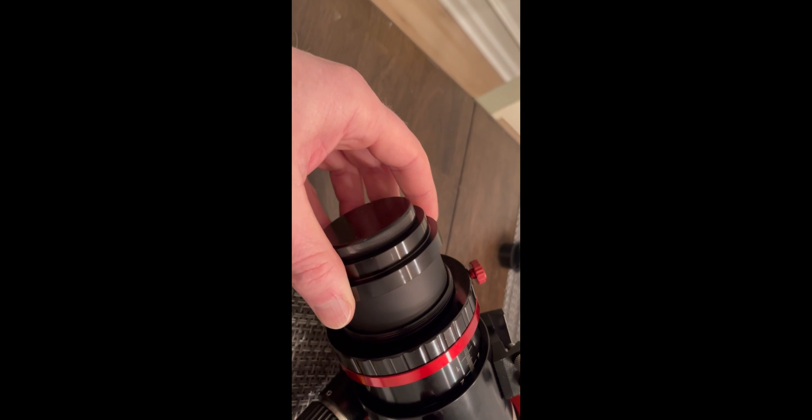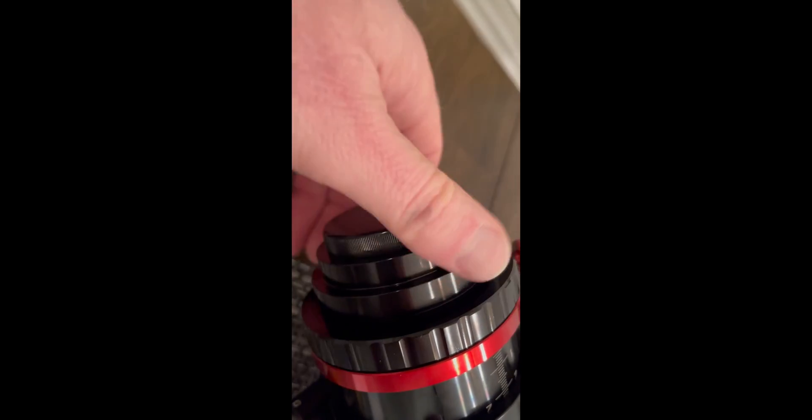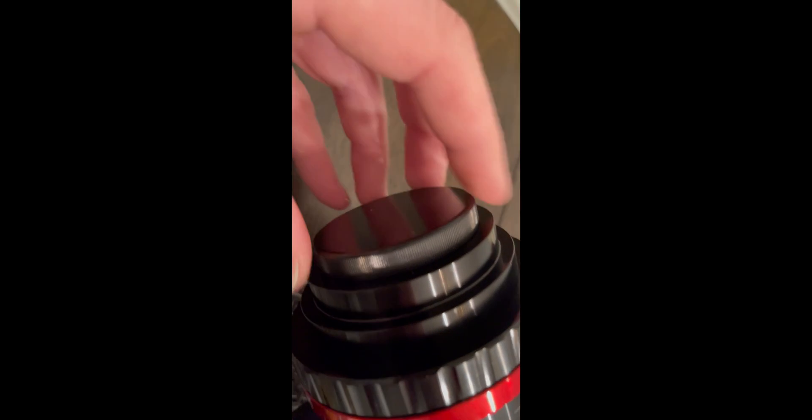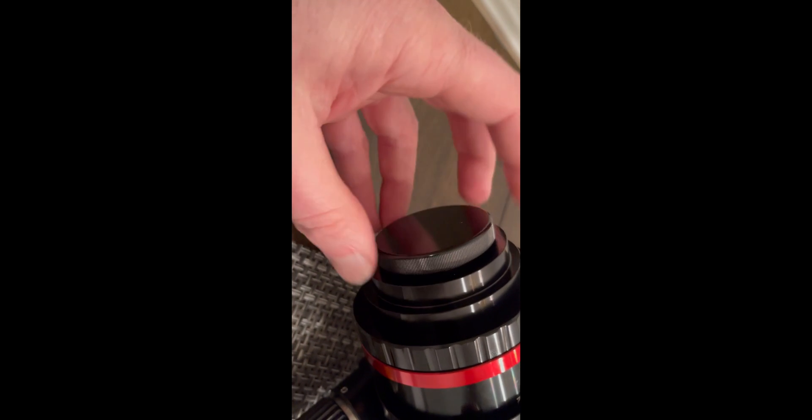If you did get the reducer, it just threads onto the back of the three-inch focuser — screws right in, no problems. Remove the cover on the back side and make sure you remove the cover on the front before you try to install it. Once you do, it's 55 millimeters from the threads back to the camera sensor, just like normal. Quite easy, no issues.